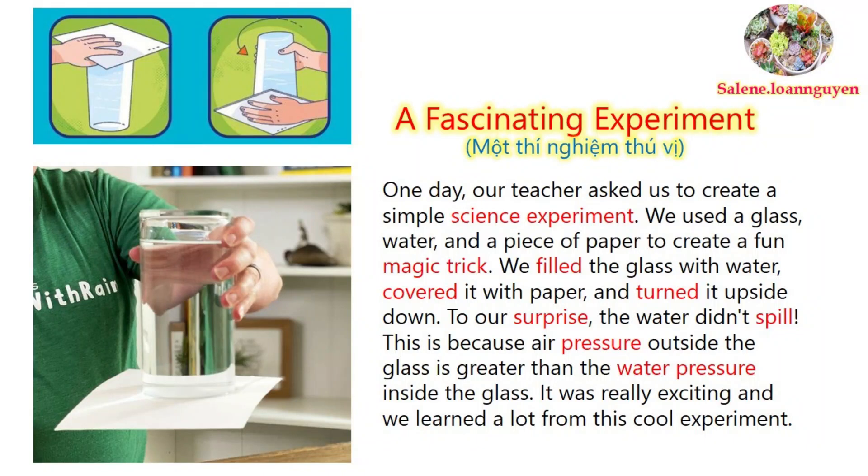One day, our teacher asked us to create a simple science experiment. We used a glass, water, and a piece of paper to create a fun magic trick.